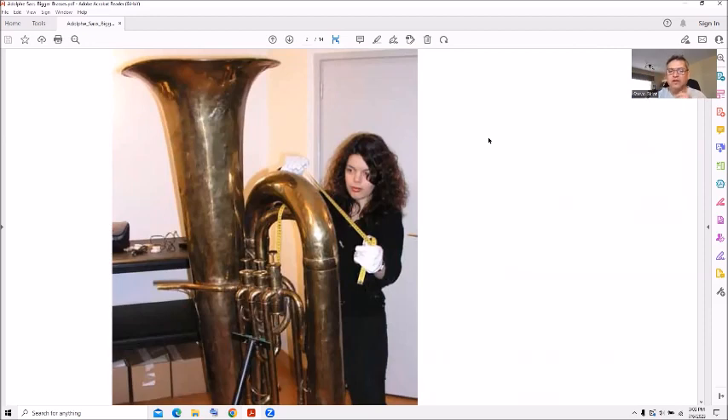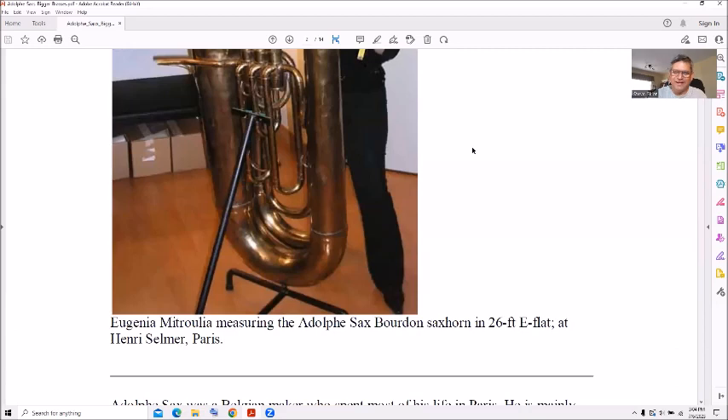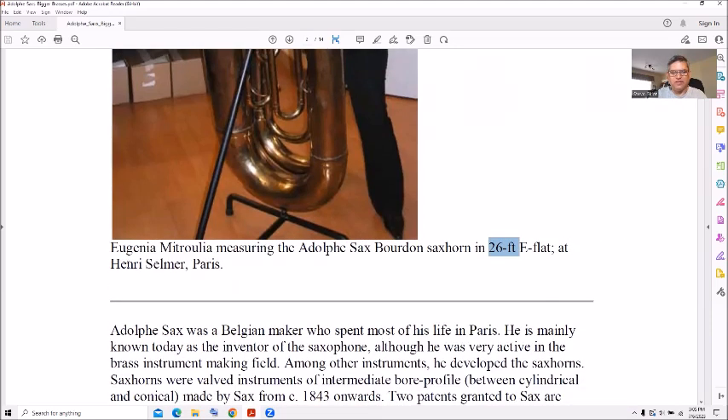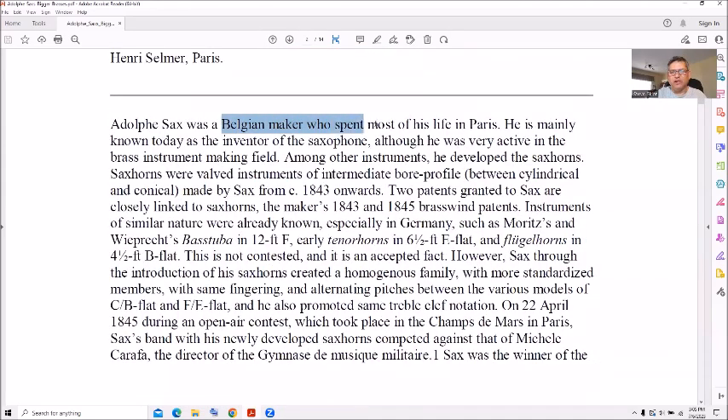Look at that thing — it's gigantic. Look at the door in the background; the top of the bell is at the top height of the door. That's pretty tall — 80 inches is over seven feet tall. So if you're playing this thing it must be really tall, or you're sitting down. All the tubing was apparently approximately 26 feet long.